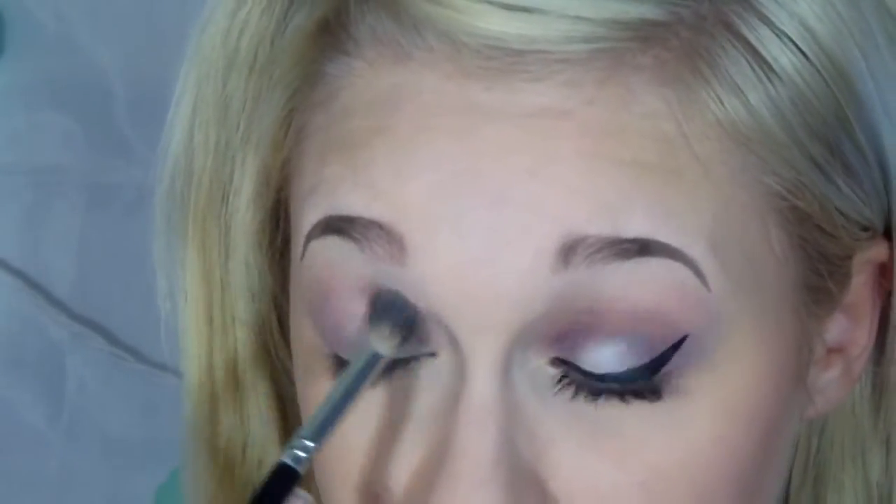This is our main crease color, and then I'm going to put that in the inner crease also, which I don't normally do, but I think it looks really cool with that pop of highlight in the middle. Just keep blending — it's okay if it goes on the white. And if you have a hooded eyelid like me, make sure that when your eyes are just normal, you can still see that color.